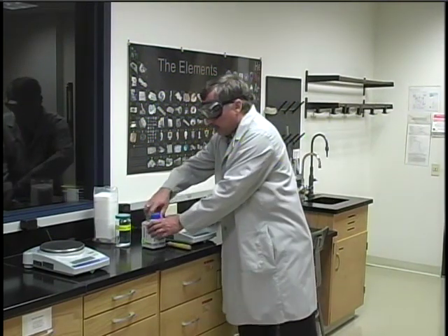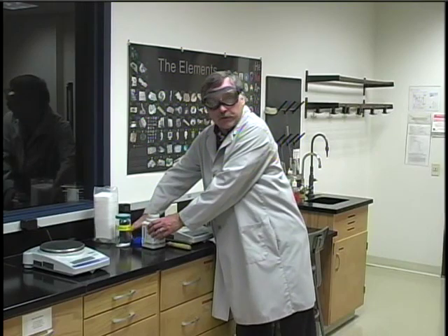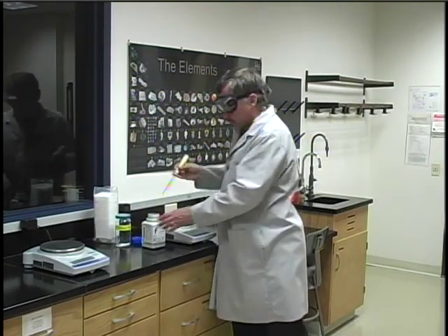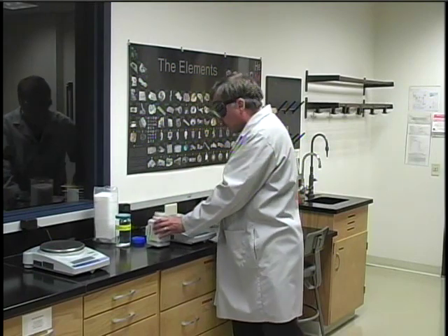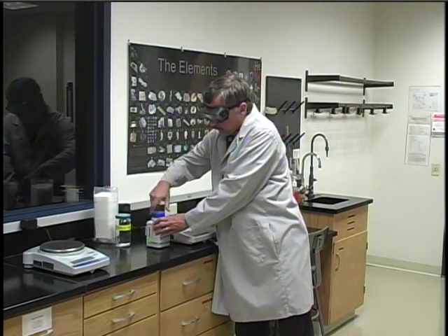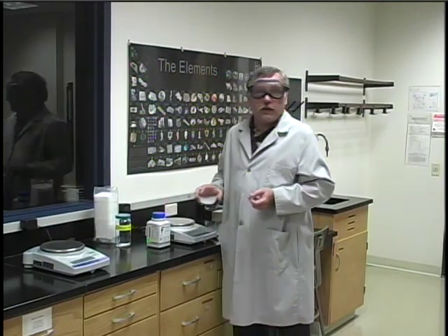The first is that you never return unused chemicals to the original reagent bottle. So if you find that you have accidentally taken too much of a chemical, you have only two options. The best one would be to give the excess chemical to another student — that way the chemical doesn't go to waste.